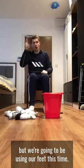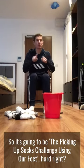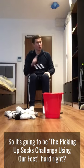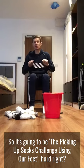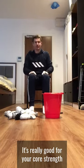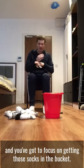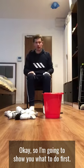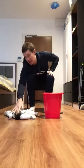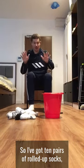So it's going to be the pick-up sock challenge using our feet — hard, right? It's really good for your core strength and you've got to focus on getting those socks in the bucket. I'm going to show you what to do first. I've got ten pairs of rolled-up socks.